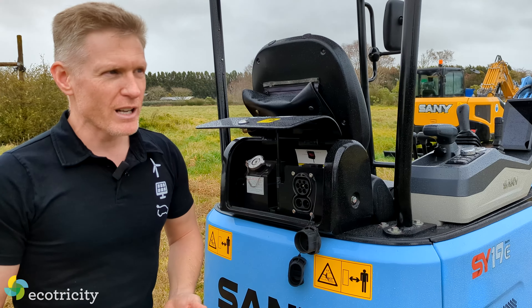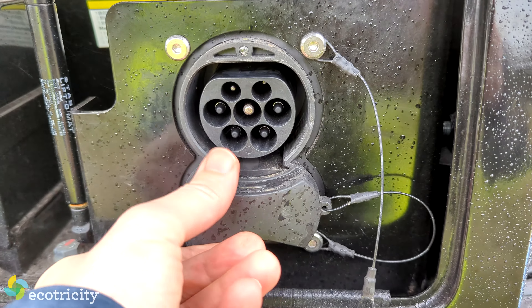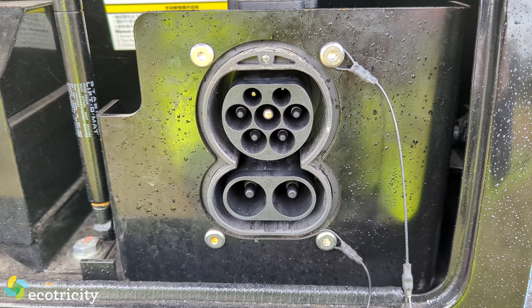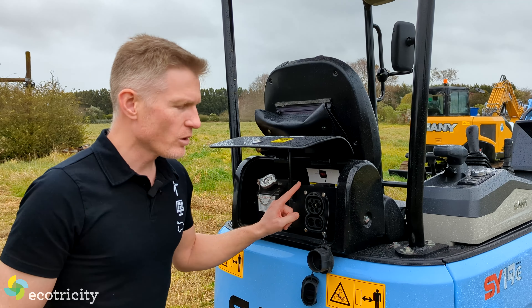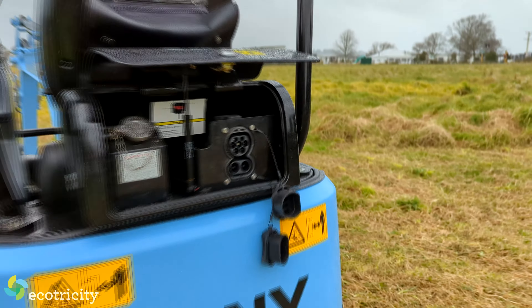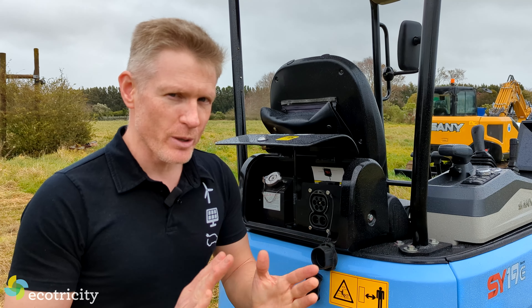Let's be honest, there aren't many worksites that have DC rapid charging. But don't worry, because it's a Type 2 plug, it can handle three-phase power as well. Or you can just plug it into a regular trickle charger, a regular 230 volt outlet. It'll charge all night long. In the morning, fully charged, ready to go for another full day.